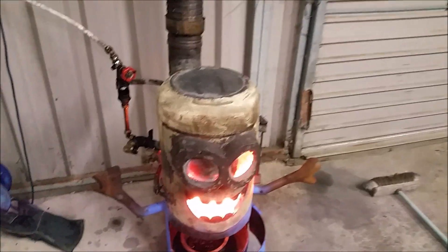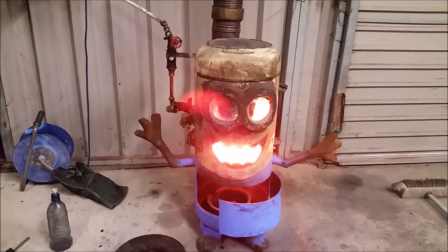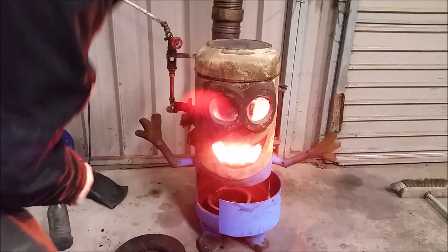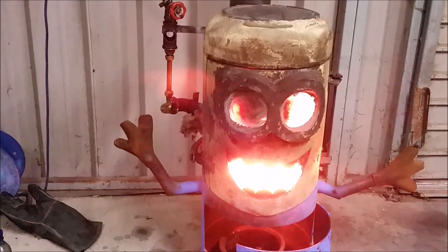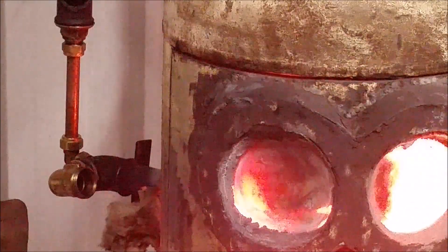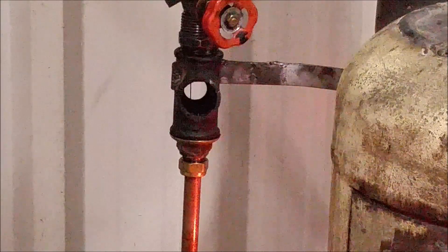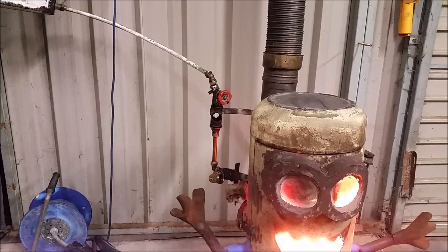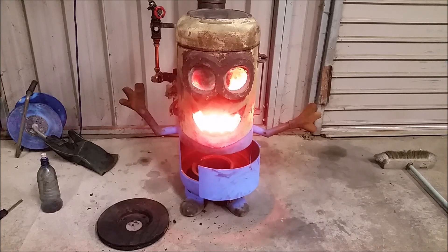This is monumental - this thing is throwing out serious heat. You can see it, you don't even have to feel it. I'm turning it down a bit more. That's a very, very skinny flame now - a very thin thread of oil feed - and the heat out of it is tremendous.